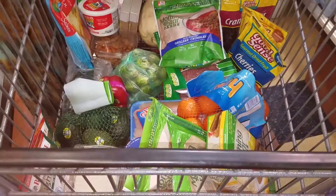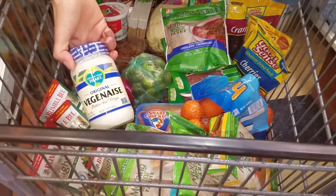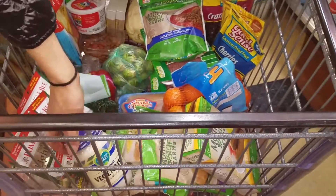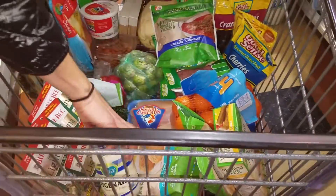For lunches, we have the light tuna in water. I don't eat mayonnaise, so I use the Vegenaise, but you can use regular mayonnaise as well. You can do the little chicken nuggets, or you can do real chicken nuggets — it just avoids a lot of breading. I do that just for a meat substitute.